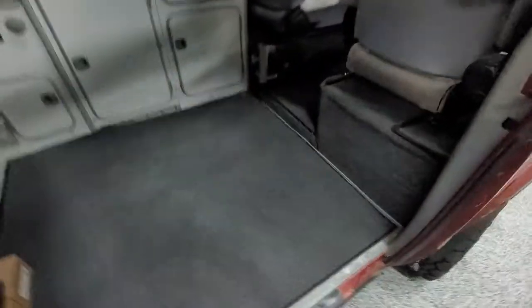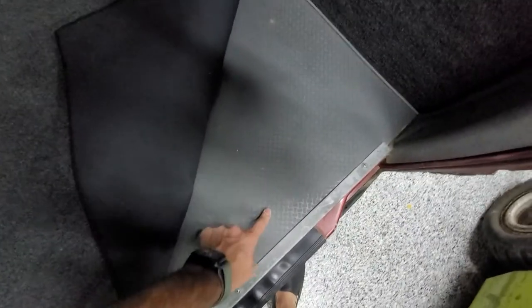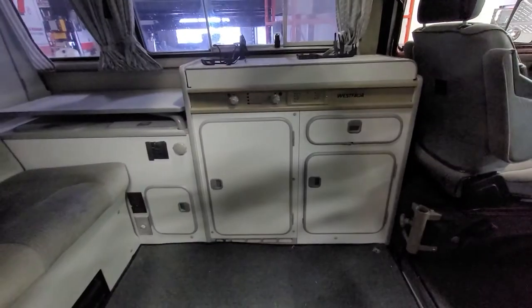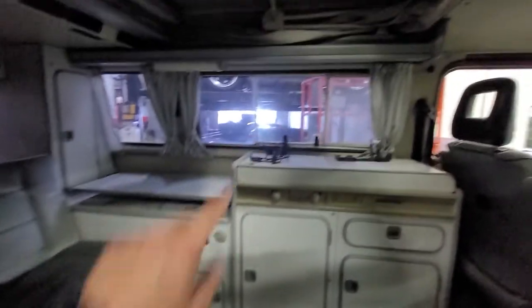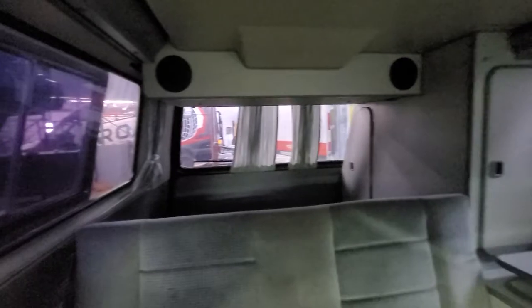But as you can see, the interior is completely redone. Brand new carpet kit — this is the correct carpet kit that it should have. It's got this nice removable mat and then the new subfloor in it, which is really nice. All the cabinetry is in really, really good shape. All this old window tint is being taken off next week — my window tint guy is just on vacation.